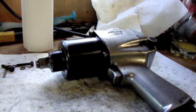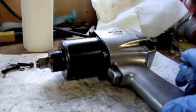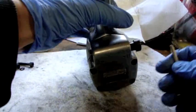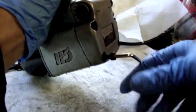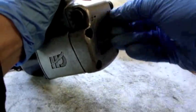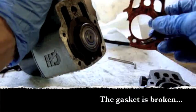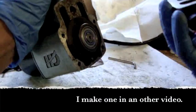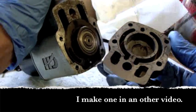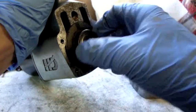I've set aside the other tools and I've taken a couple of bolts out already just to speed up the process, and now I'll take out the remaining two bolts. There's the gasket, this is the rear housing, and this is the motor.